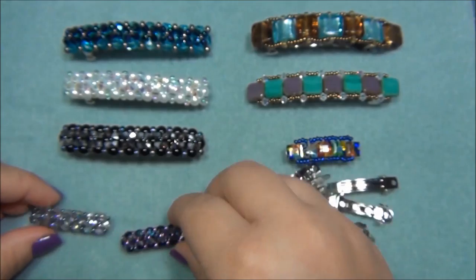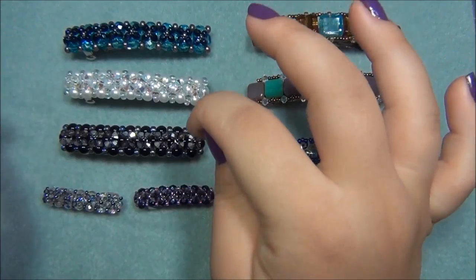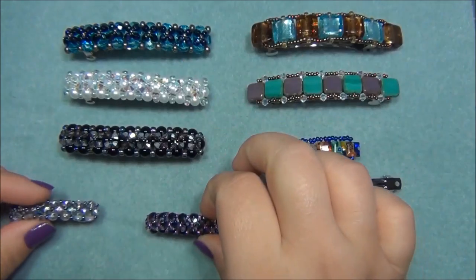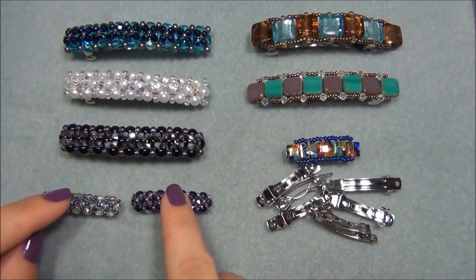I really love them. I made the little ones the same exact way as I made the big ones — I just had to change the bead size. If you want to make the miniature version of this barrette, I will leave down in the description bar all the materials you will need, the amounts, the length of your beading wire, everything you will need to make the miniature size.